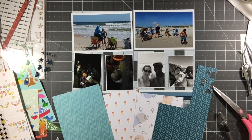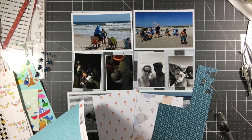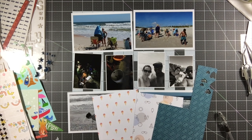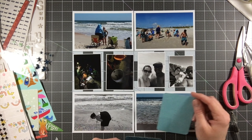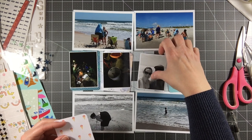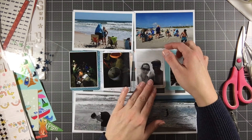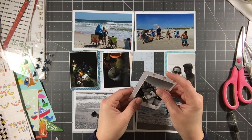Hey everyone, it's Melody with Design by Melody. I'm here with another project life page - I've done a lot of these recently because I am working my way through the photos that I have already printed. I thought I only had a few photos left that were already printed to scrapbook, but I end up having about 30 pages worth.